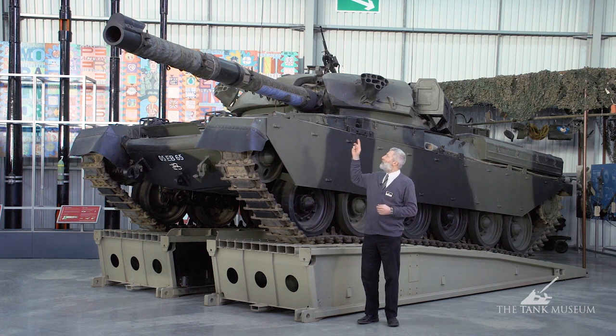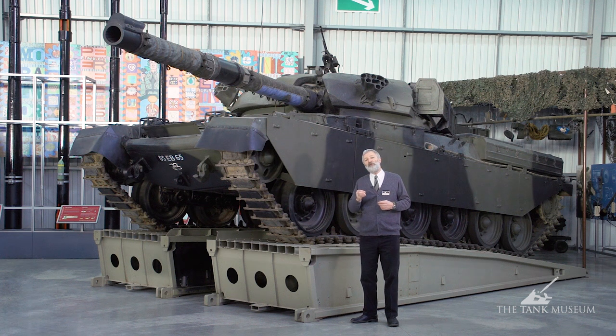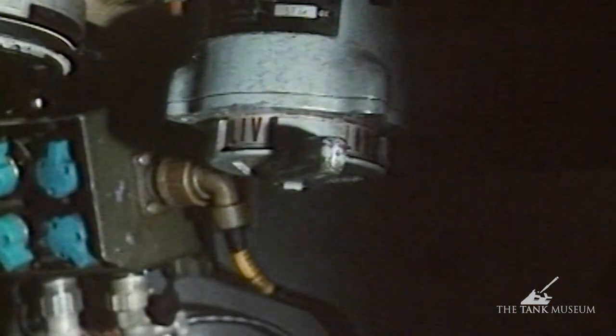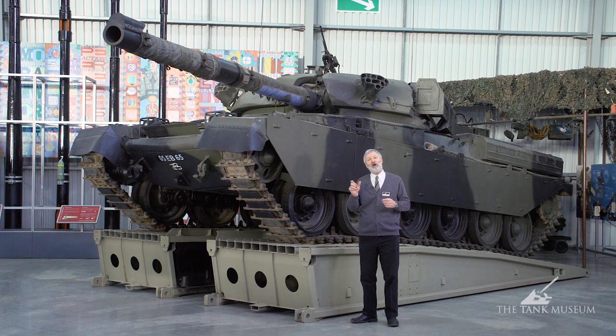The 120mm gun was, for the first time, using what we would now call two-part ammunition — technically it was three-part ammunition. The round is loaded first as a separate component, followed by a bag charge, a large bag of explosives. The third part is actually a cartridge which ignites that bag charge to fire the round out at supersonic speed from the end of the barrel.